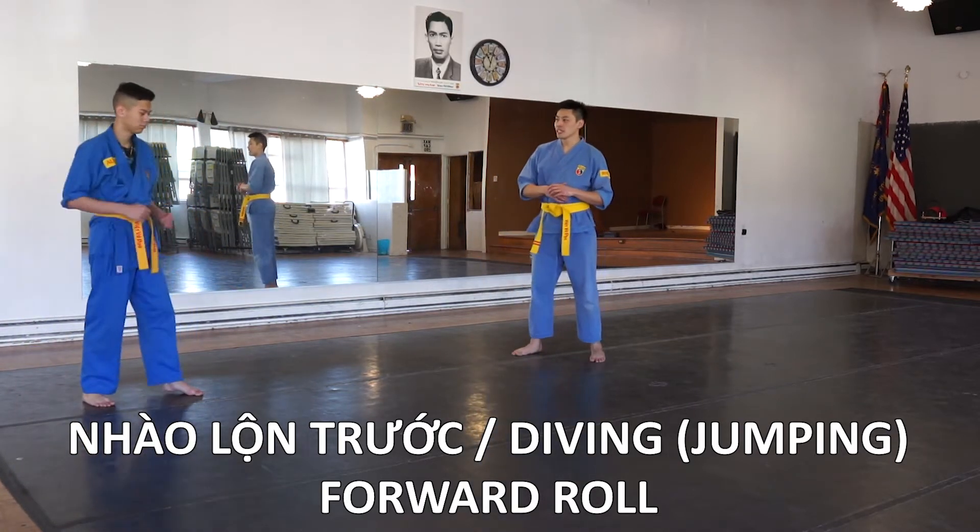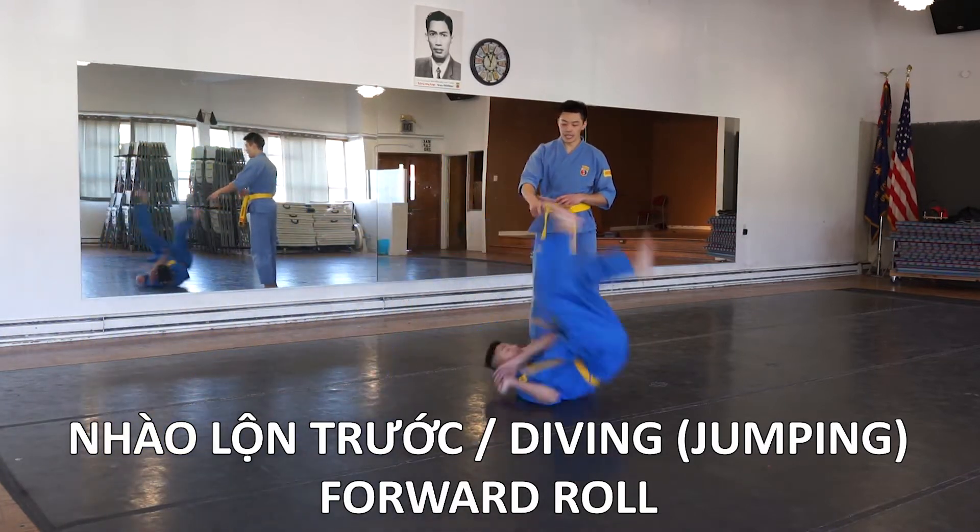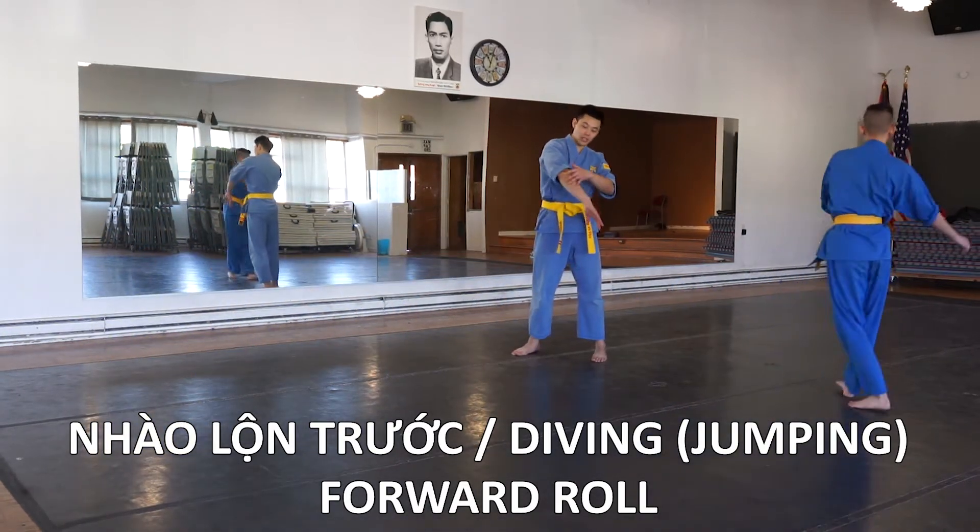So one more time. He's going to jump, put his hands down, and then roll on that shoulder.